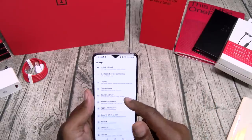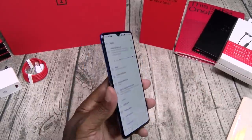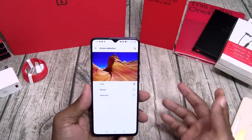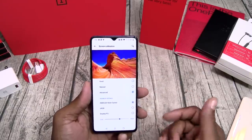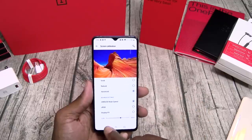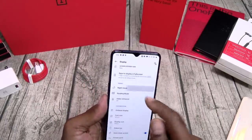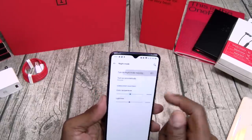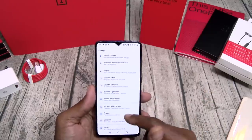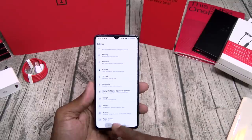Let's go to display settings. This is on max brightness — you got great viewing angles. Screen calibration: you got vivid, normal, natural, and advanced. If you go to advanced, you can change the color gamut. You got night mode, reading mode, and video enhancer. Night mode gives you that yellowish hue. I'm not going to go through all this stuff — you've already seen it on the OnePlus 7 Pro unboxing.